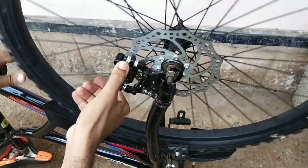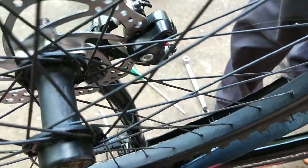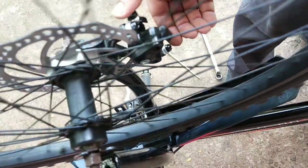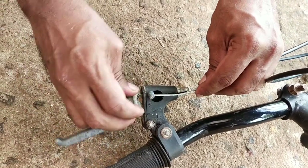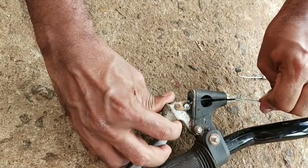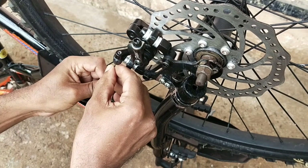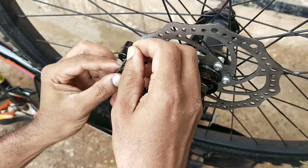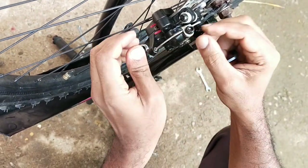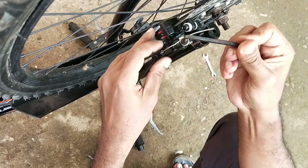I will show you how to do it. Now we have to change the brake pad. We have to change the brake pad so we can connect the cable. Now we have to change the brake pad, so it depends on who is the rate. Now we have to change the brake pad of time.